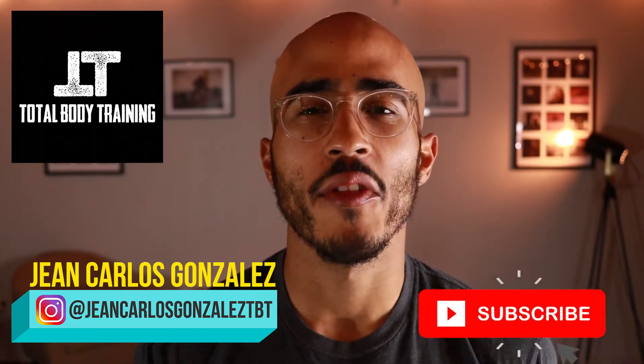Welcome to Total Body Training, my name is John Carlos. If you haven't already subscribed to my YouTube channel then please click the subscription button. On this channel we go over fitness tips, trends, and tutorials to help you stay informed and get in shape. And if you like this video please give it a thumbs up, if you don't like it give it a thumbs down.